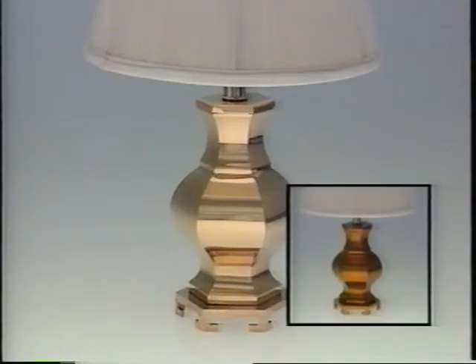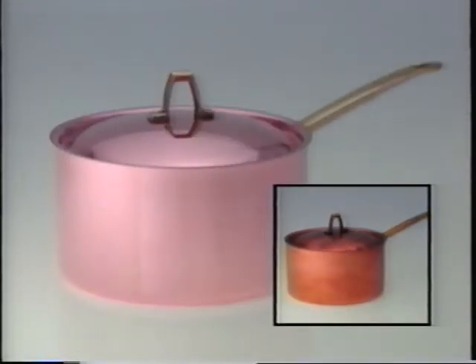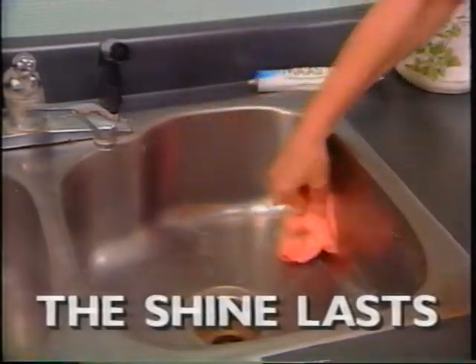A small dab and brass shines like gold. Copper cookware glows and becomes easy to care for. Food and water stains disappear from your stainless steel sink, and the shine lasts.